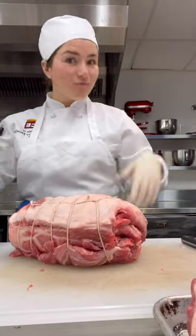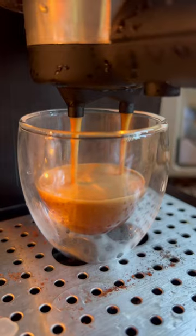Lesson 13: pork. Cue jazz hands. Today was another full day, so we got started right away when we got to class.